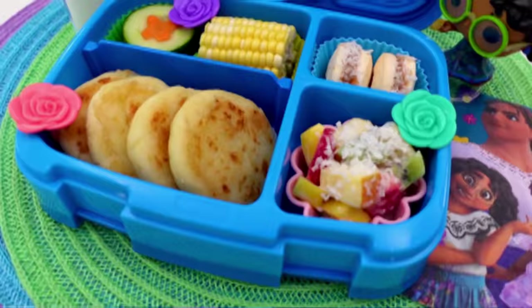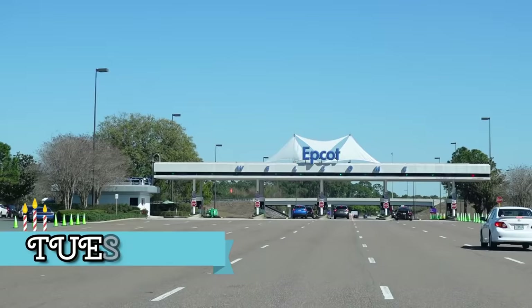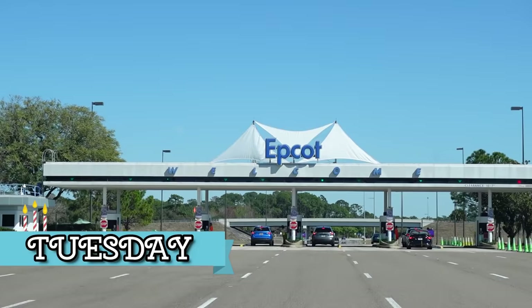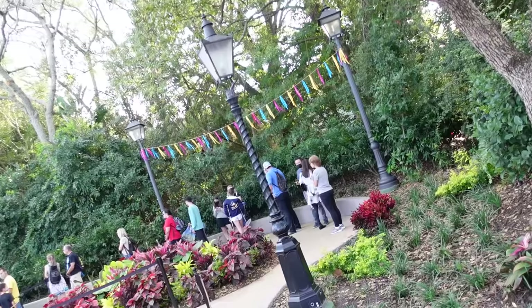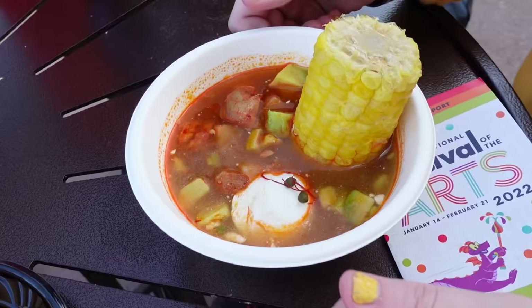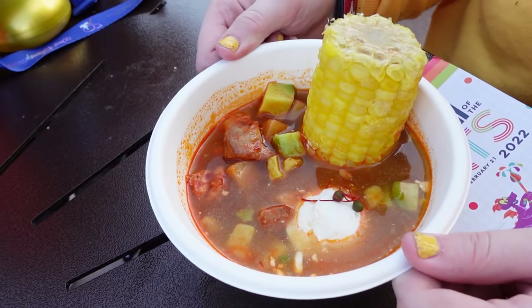So on Tuesday, which was Mackenzie's actual birthday, we all went to Epcot together for lunch, because they just opened a new Encanto-themed booth with lots of yummy foods to try. We got the spicy ahiaco soup — this had chicken, potatoes, avocado, corn, and sour cream. I was a little worried this would be too spicy for the kids, but they all loved it.